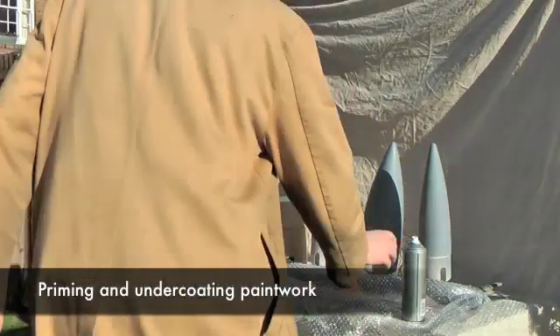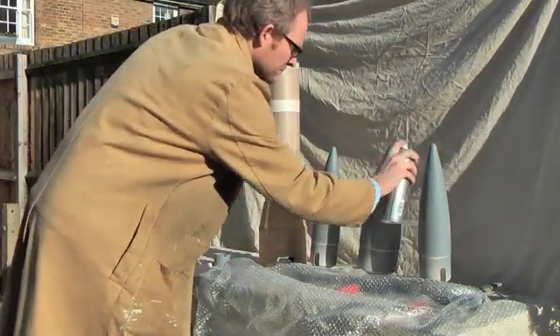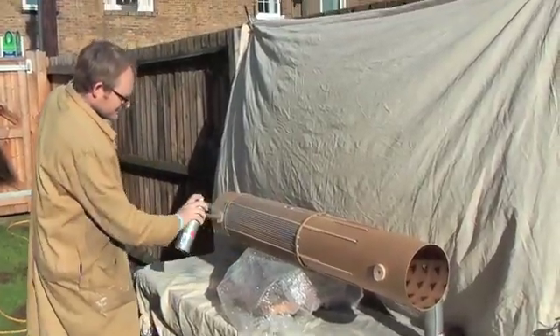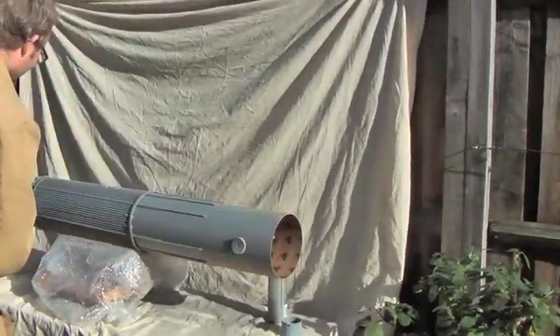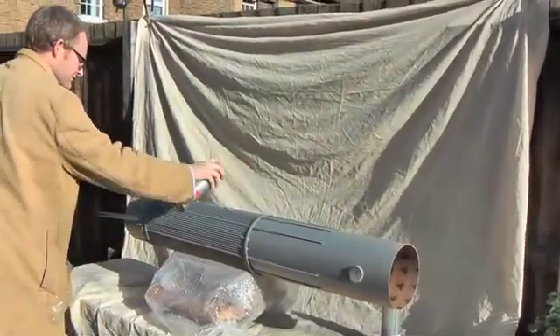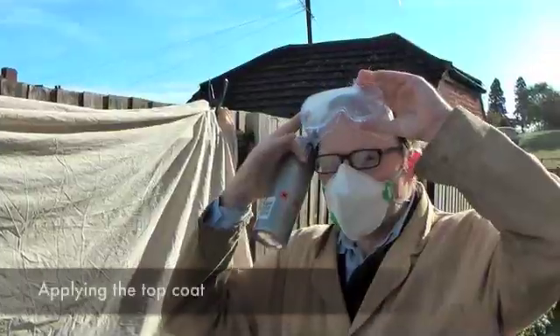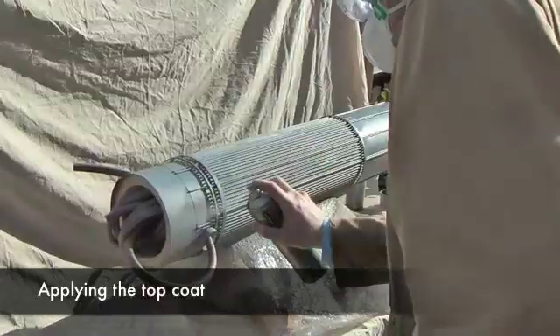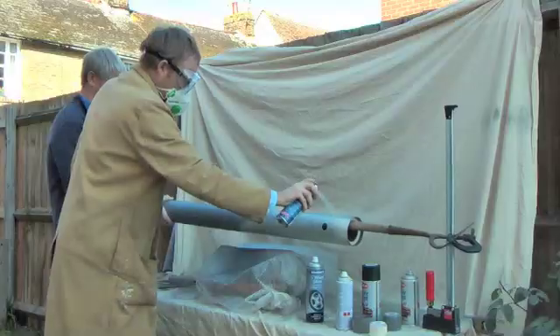This is where we began to worry whether we'd get a call from the police. This is the putting on of the primer and undercoat on the main body, just building it up very slowly with several layers to get a good thick coat on there. You can see the pipes just tucked in, ready for trimming down later, and then on with the silver top coat to give it the right look.